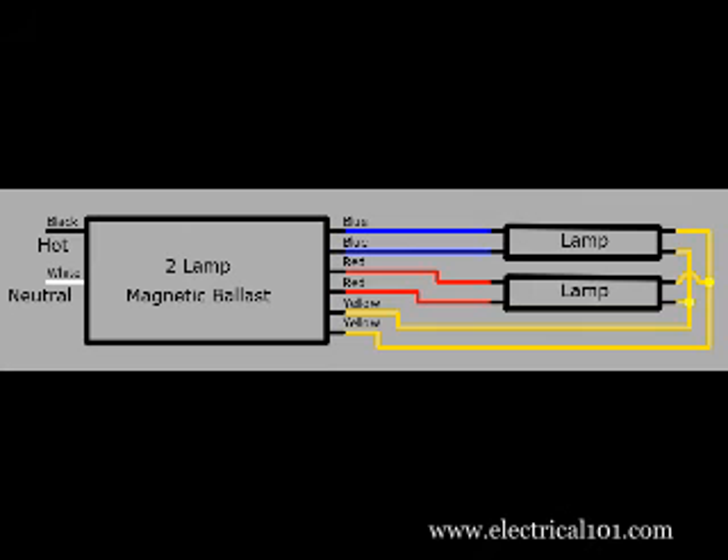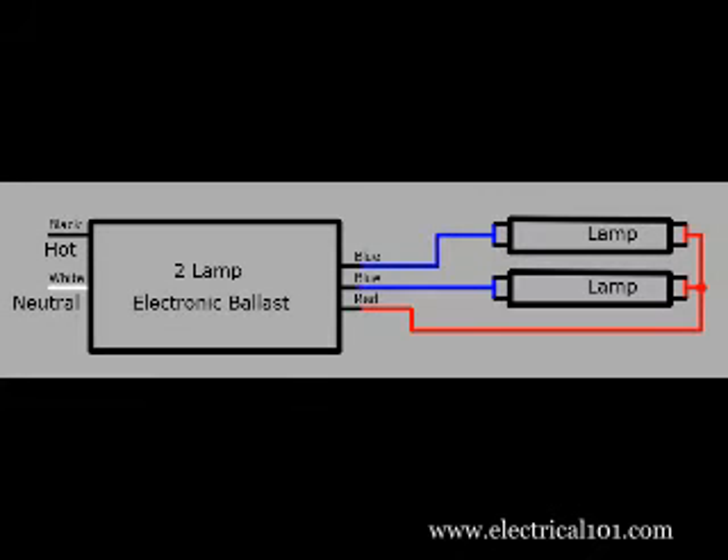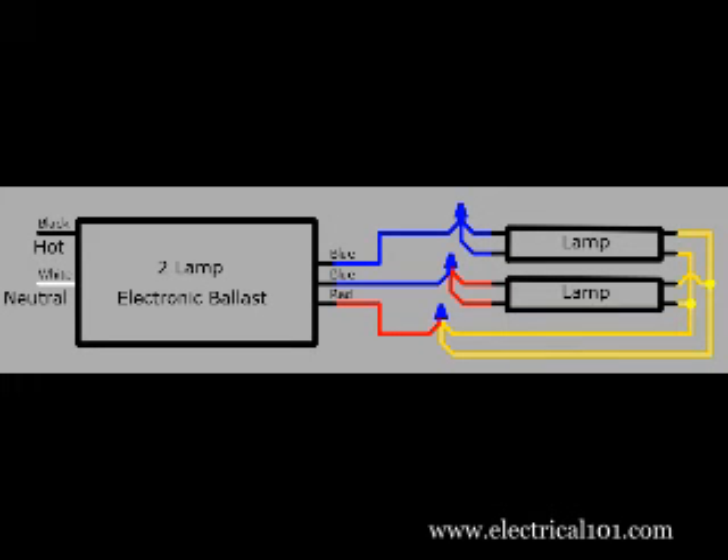A magnetic ballast uses red and blue wires for individual connections and yellow wires for common connections. An electronic ballast uses blue wires for individual connections and red wires for common. Here is a wiring diagram of a T8 electronic ballast that has replaced a T12 magnetic ballast. The wire colors are different along with the number of wires to each lamp.